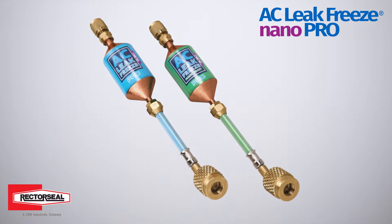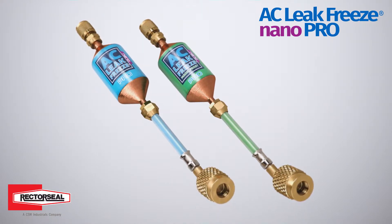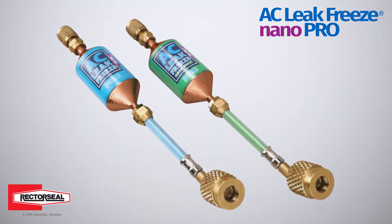Choose from either AC LeakFreeze Nano Pro to restore AC unit performance, or AC LeakFreeze Nano Pro with Magic Frost to reduce noise and vibration.